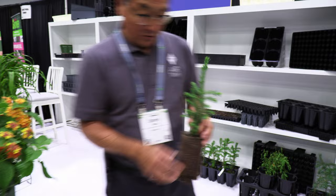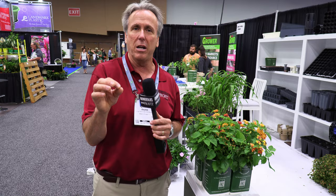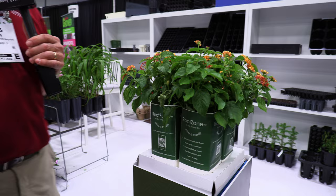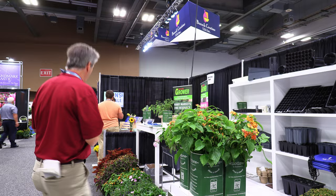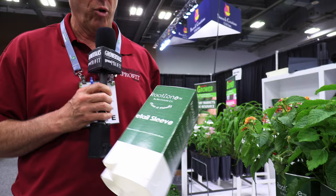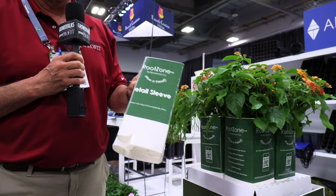These come in sizes from 20mm up to 2 gallons, so pretty much any plant you can imagine could go in those. Another thing they talked about is how do you package the Ellipot for retail — because it's a great technology, especially with the air tray growing system for landscapers or grower-to-grower. They've been working on a retail package that you could drop your air tray Ellipot into — printed, available in many different sizes. It's a great way to take that efficient, sustainable Ellipot to retail and the end consumer.